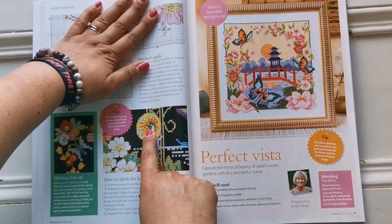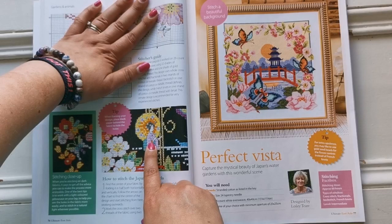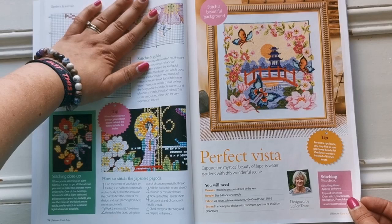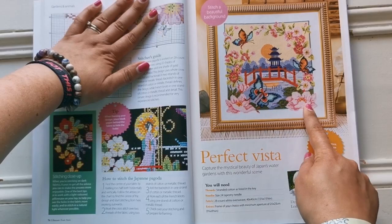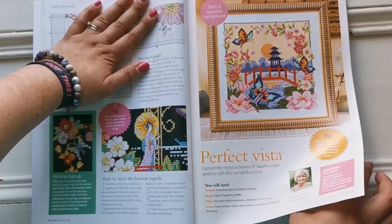Here's a close-up detail — there are some metallic French knots, which are a little bit difficult, but the end effect would be beautiful. Here we have one called the Perfect Vista — this is a full coverage cross stitch pattern. It looks small, but actually all of it is stitched — there's no bare space at all.